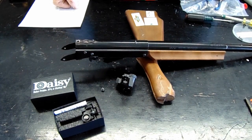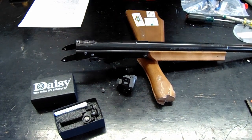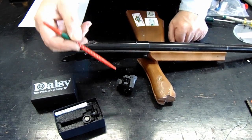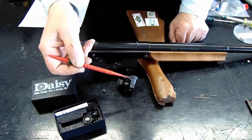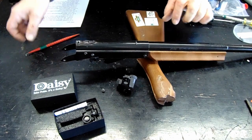We're going to talk about the sights on the 499. This is called the upgrade sight and I think it comes standard on all the new 499s now. The sight is actually dovetailed right in this area and it fits on the dovetail on that part of the gun.